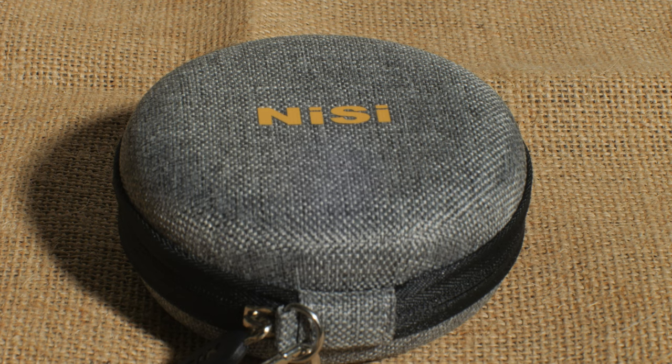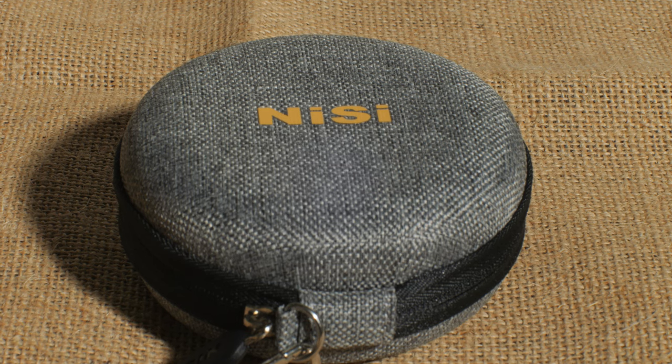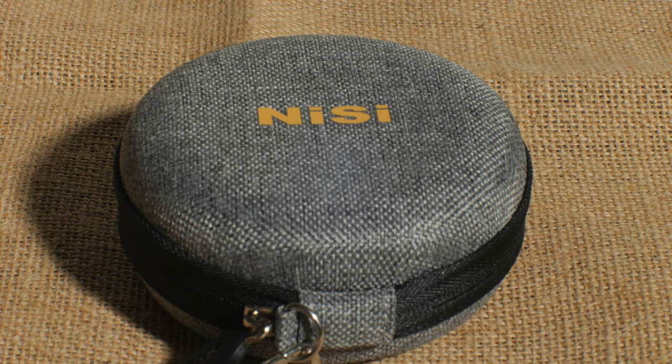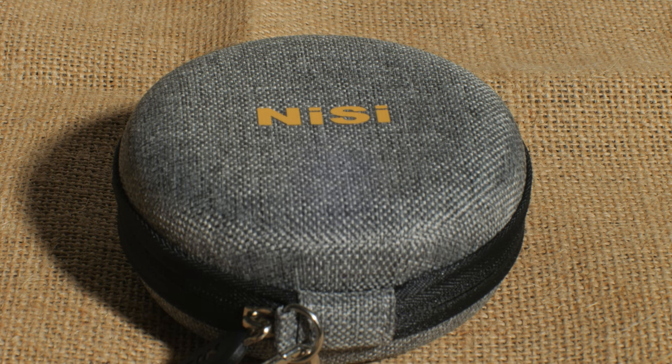I have to be honest — I didn't really know this was a thing until about last month. It's the Nisi close-up lens, or close-up lens kit depending on how they call it on their website. There are a couple of different brands but I'm familiar with Nisi because I have their filters, and I actually ended up picking it up during Black Friday.